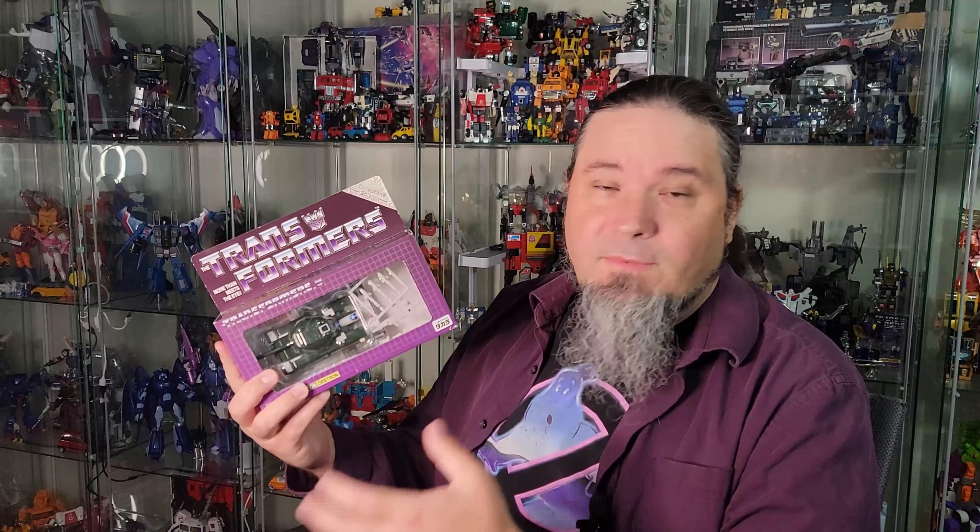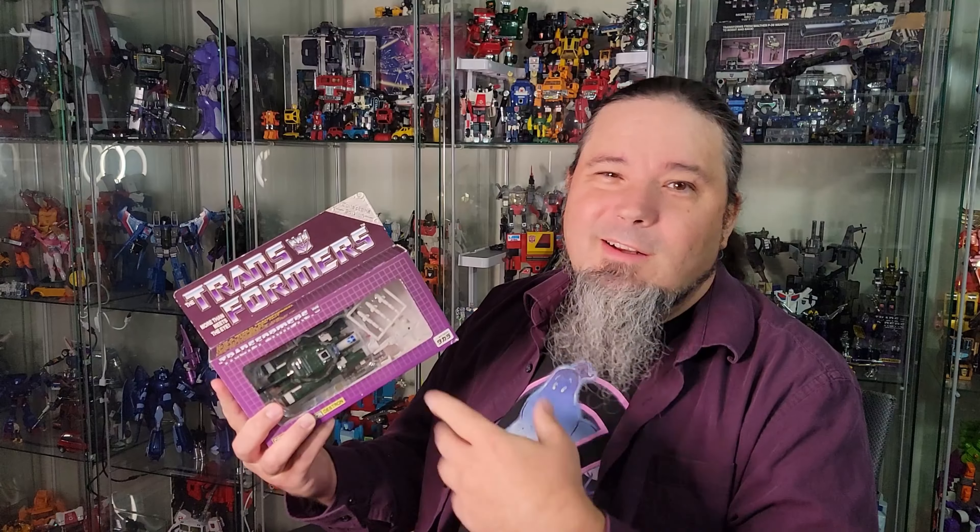I got him for a really good price. He is missing the bio card, so that's the only thing he's missing, and it was open. But I love this figure — it's a repaint of Generation One Blitzwing into the Diaclone colors of the original Blitzwing toy, so it's kind of a reverse recolor. It's really cool, it's what I've been wanting for a long time.